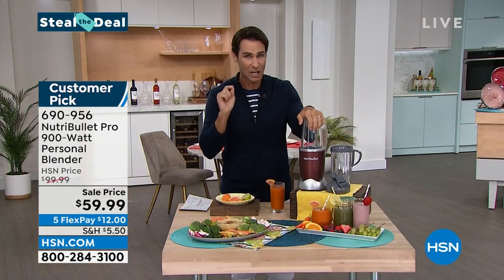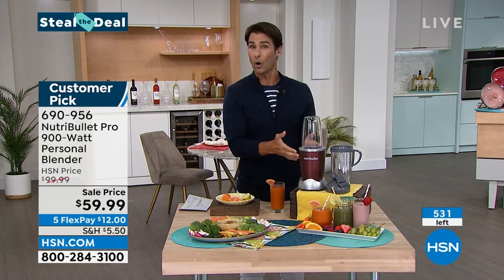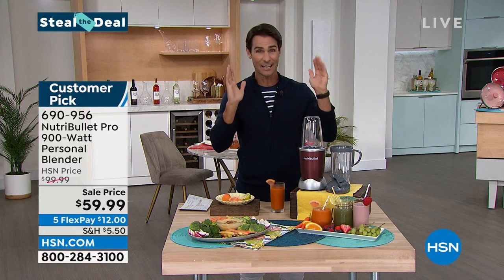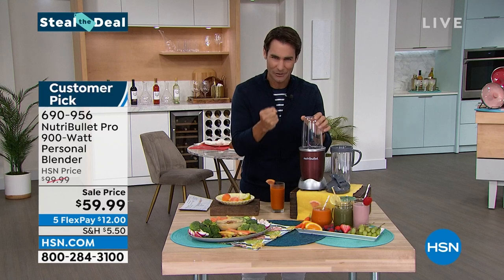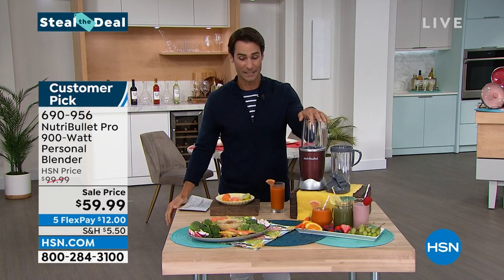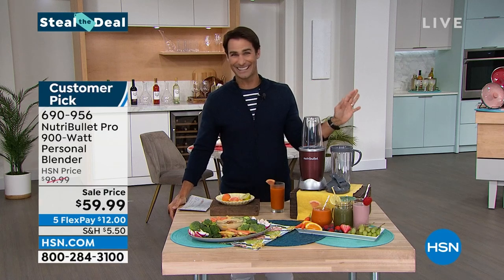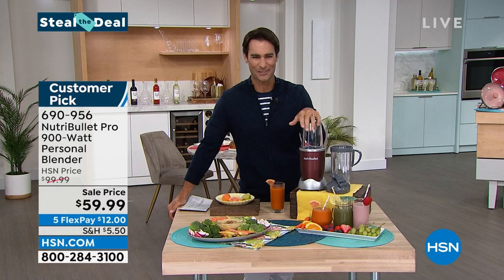We have less than 600 to go around, and all the other colors are gone, but the color doesn't matter. This is a powerful nutrient extractor that you are going to love. It's on five flexible payments of $12 today. Let's dive right in with our friend Cheryl Boyle. We're going to go through everything you can do with your NutriBullet 900-watt personal blender.